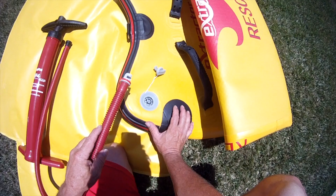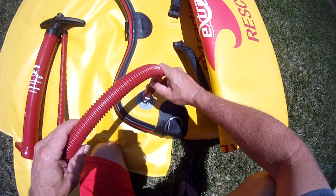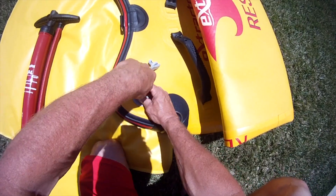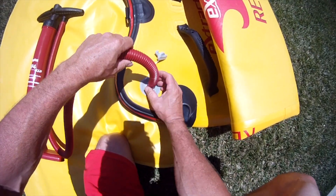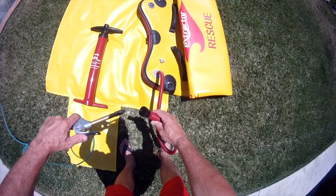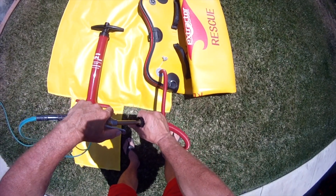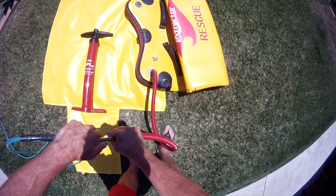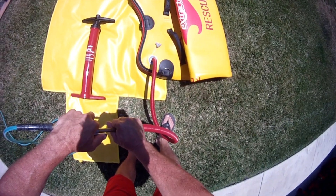Then we're going to connect the hose from the pump to the valve and lock it in place. If you have access to an air compressor, you can put the air nozzle into the hose and start blowing up. This will save a lot of time.